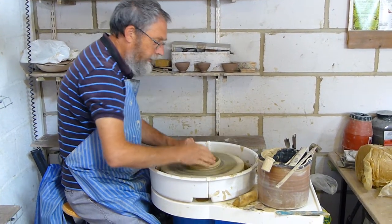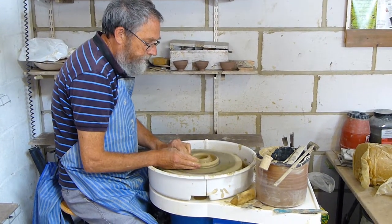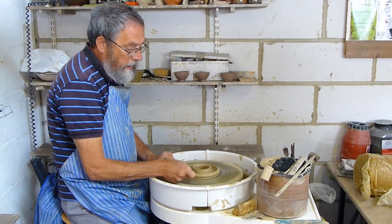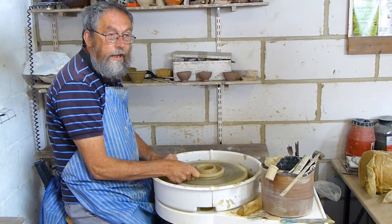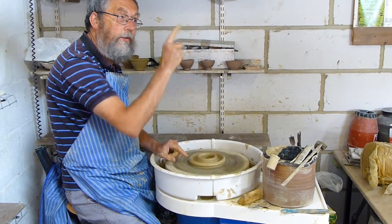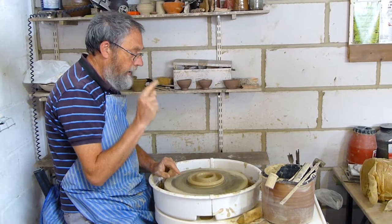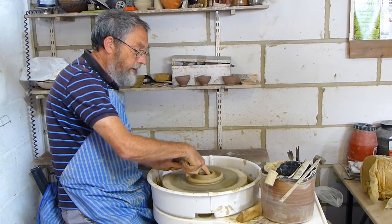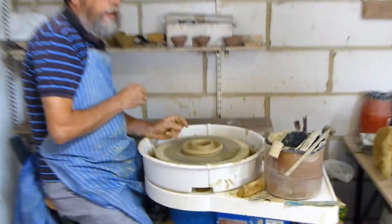So this is going to be a lemon squeezer, and I'm going to throw the middle in to form the middle of the lemon squeezer. You know how I use my thumb on the outside to use up all that waste clay to get underneath it, so you've got a good section. On this, you've got to do the same on the inside as well. You can't do it with your thumb, so I do it with my finger and get underneath the clay.